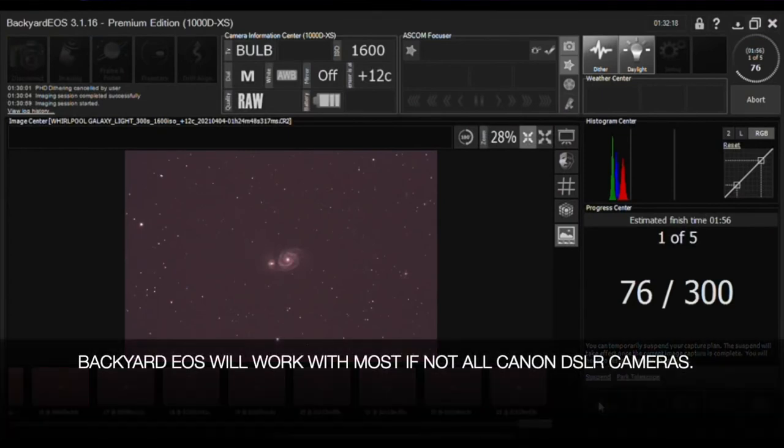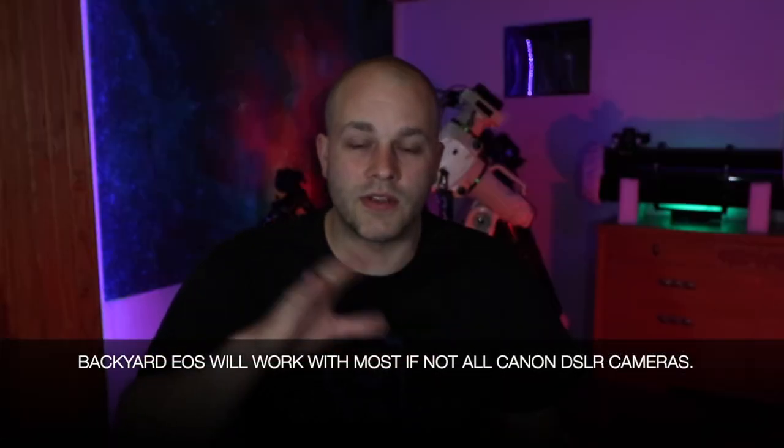So those were the top four things you need to do astrophotography. With the Canon XS cameras you can get a program called Backyard EOS — it's for astrophotography and it will do everything for you. Anyway, if you guys liked the video give me a like, subscribe, and I'll see you later. Clear skies.